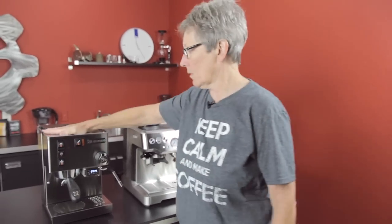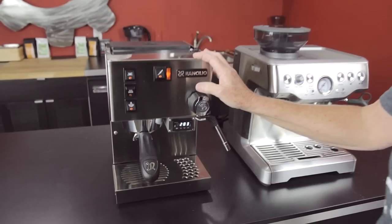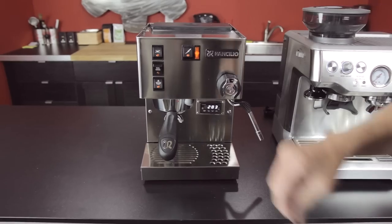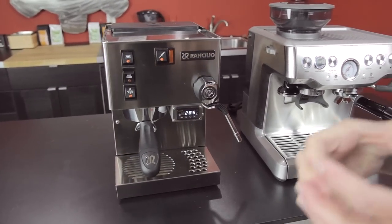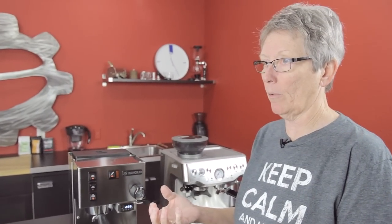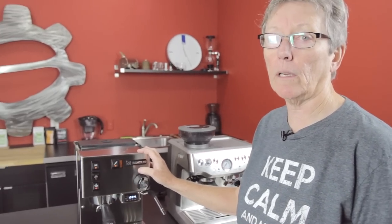The Silvia is a stainless steel casing, single boiler machine. The boiler is made out of brass. The latest version, which is what this one here is, has a stainless steel heating element that is removable from the brass boiler. If you happen to burn up the heating element, now you just take the element out and put a new one in. Before it was the whole boiler — much more expensive. The stainless steel is also a little more impervious to blowing out the heating element.